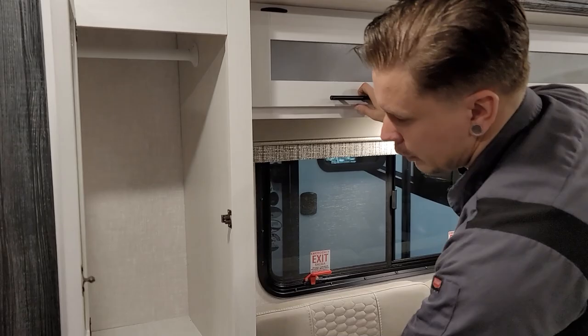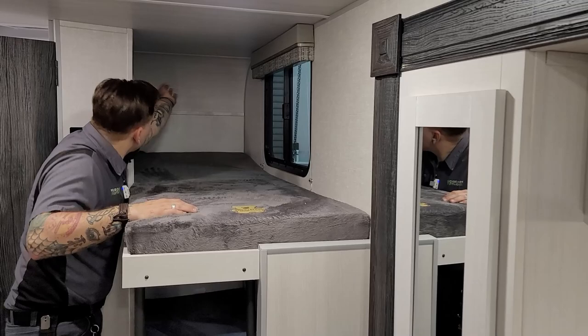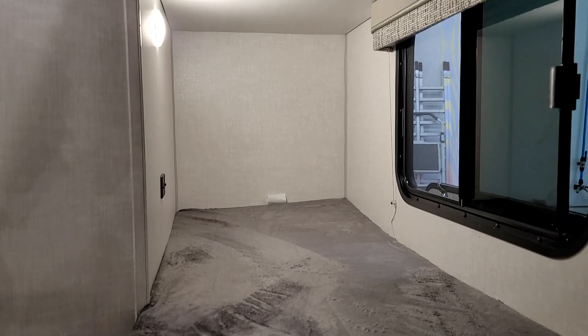We have the cabinetry here with sliding drawers down below and closet space. That takes us to the bunk beds. You do have a light on each bunk as well as a set of USB chargers to charge any devices. Just a nice little space.